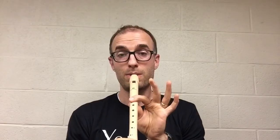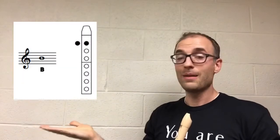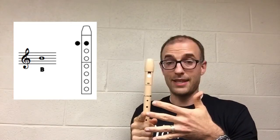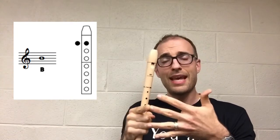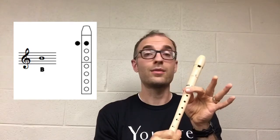Now let's try a few tonguing patterns without the recorder. Now let's try those tonguing patterns while playing a B. And as you can see, B is on the middle line of the music staff. What that means is every time you see a note head on the middle line, you play B on the recorder.